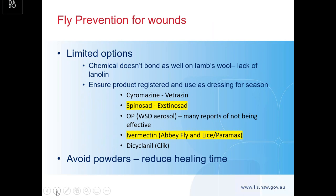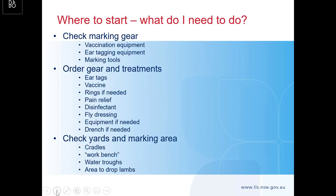For fly prevention, if you're mulesing at the same time you've got to do something with fly prevention on wounds. Remember that chemicals don't bond as well to lamb's wool because it hasn't got the lanolin content and the structure is a bit different. Make sure whatever you use at landmarking on your lambs is what you're using for your dressing for the season. Have a look at Norelle Sale's webinar — it's up on our website or Facebook page. Avoid the powders: you get reduced healing time and the outcomes aren't as effective as they used to be.